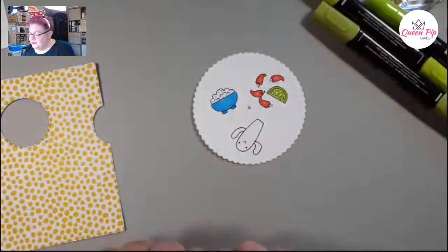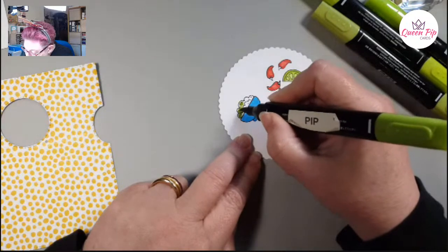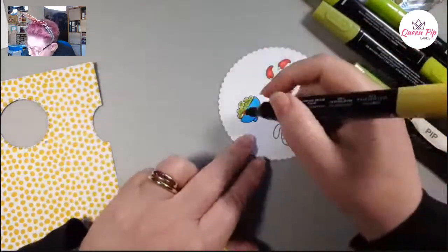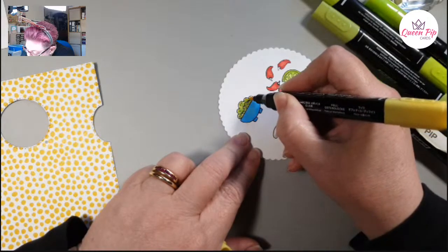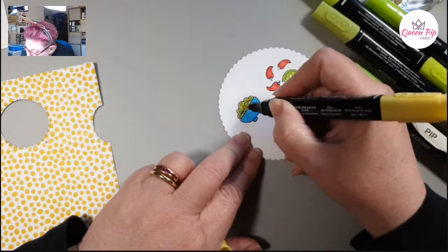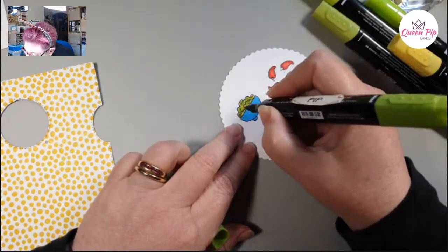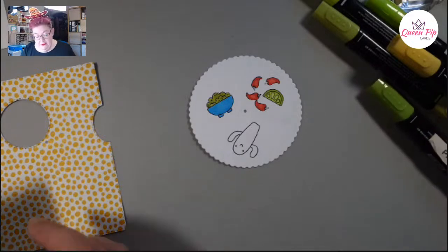Now I'm going to do some guacamole — it's a bit darker than lime, so going a bit darker. A bit of Old Olive going in here, a bit of light Daffodil Delight — because avocado always has a little bit of yellow in it. You can just mishmash this around because it'll blend together. I think that kind of looks like guacamole. Maybe I should have done some nachos on the top — I might add some.